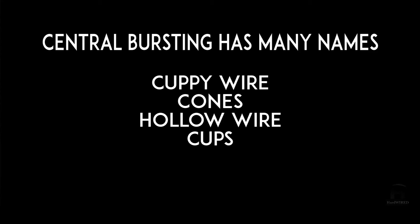This video deals with a type of wire break called central bursting. It occurs in the center of the wire, and when it breaks it bursts in a very brittle manner. One end of the break has a cup or hole in it, the other end has a cone. People call it different names: cuppy wire, cones, hollow wire. It's a very controversial type of wire break because it's considered to be die related, but actually many material defects can exacerbate this particular type of defect.